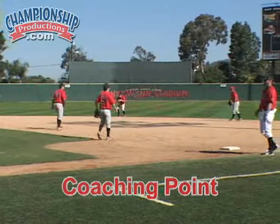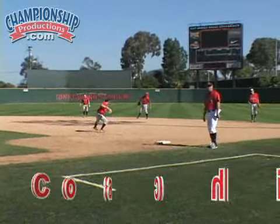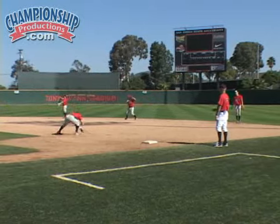We don't want their right foot, as a right-handed thrower, to step behind their left foot. Your direction — all that gets messed up when you see that. So it's really important to look for that as they're doing this drill.